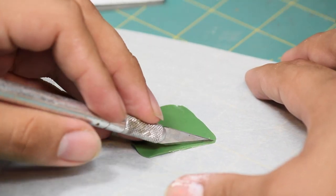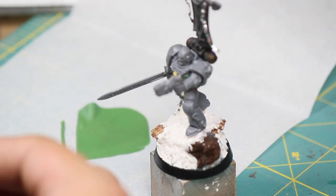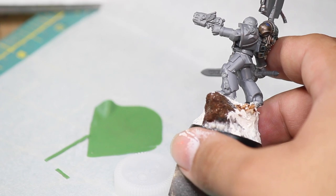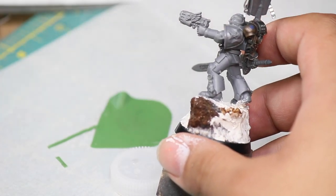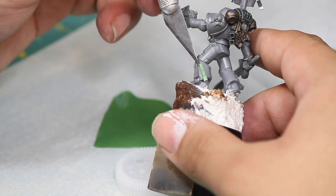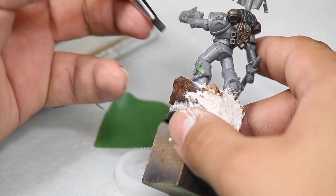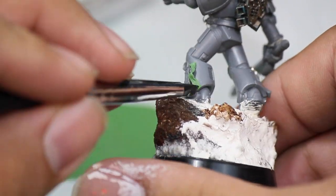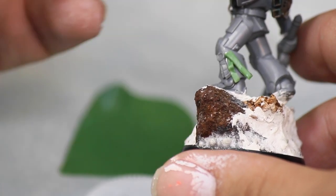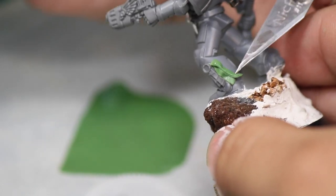Now our green stuff should be ready to work with. First I cut a small strip that would be my tassel. I then cut the green stuff to the length I want the purity seal and attached it to the model with some super glue. I poured myself some super glue and then transferred it to the model with a paperclip. I attached my purity seal only at the top, so that I could go in and sculpt all the folds and creases. Once I was happy with the first tassel, I added another one right on top. And you don't have to use super glue on the second tassel because green stuff sticks to green stuff.